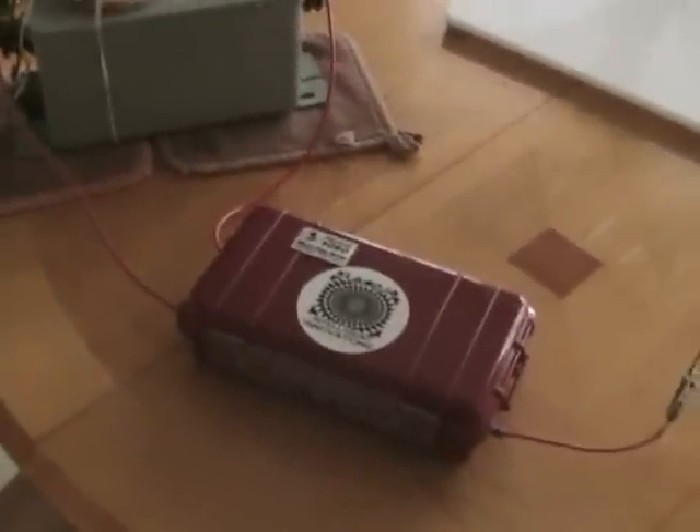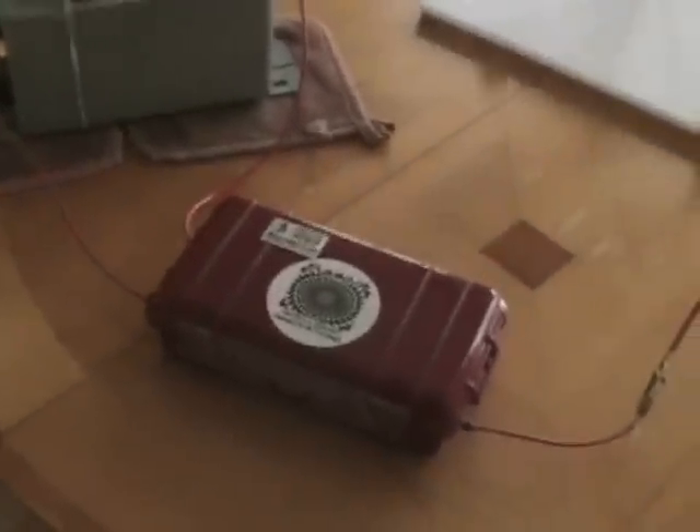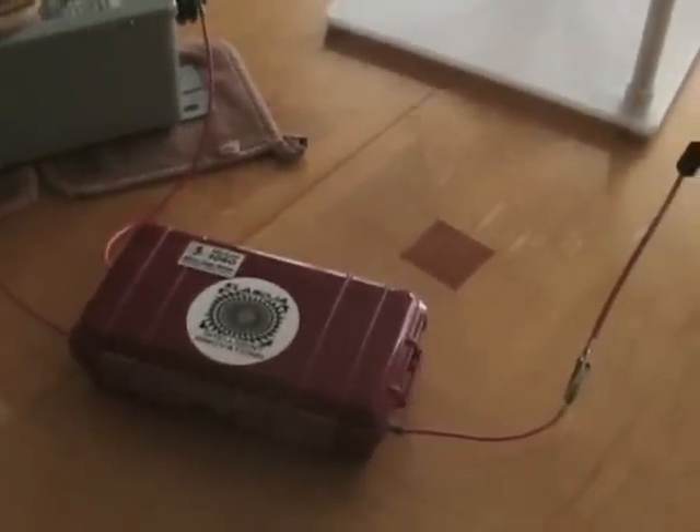The voltage multiplier is increasing the output of the neon sign transformer — I believe about four times. So I am getting about 46,000 volts out of it at this point.